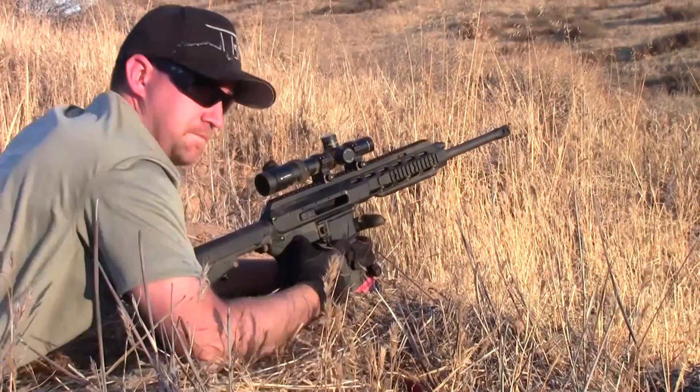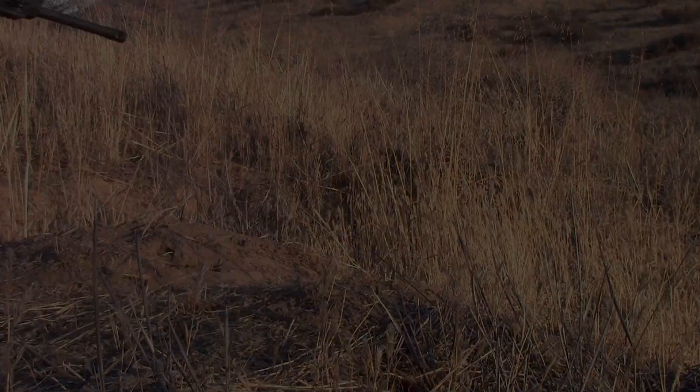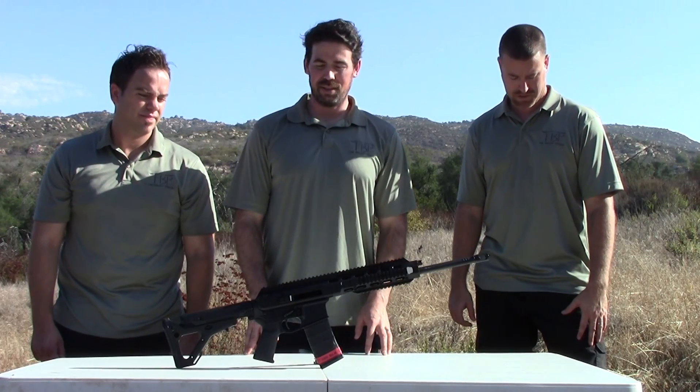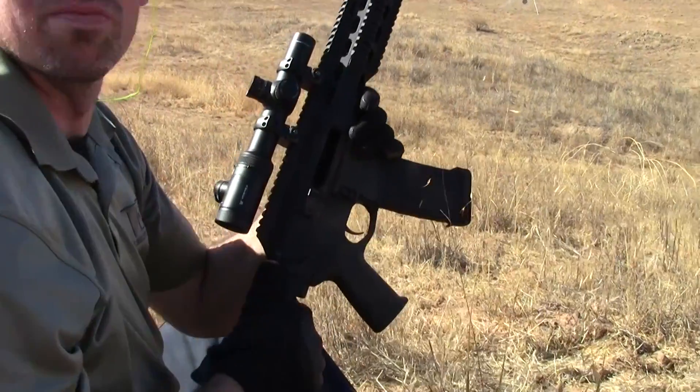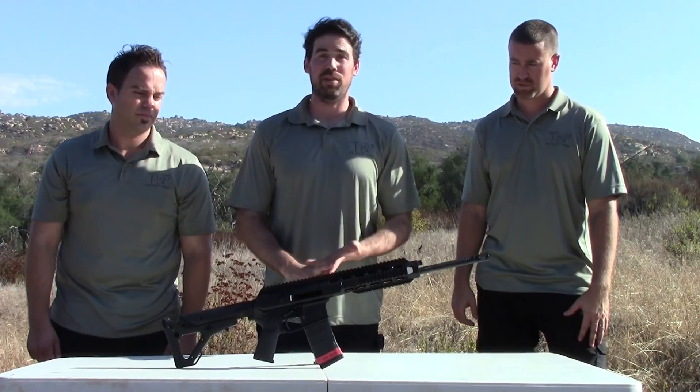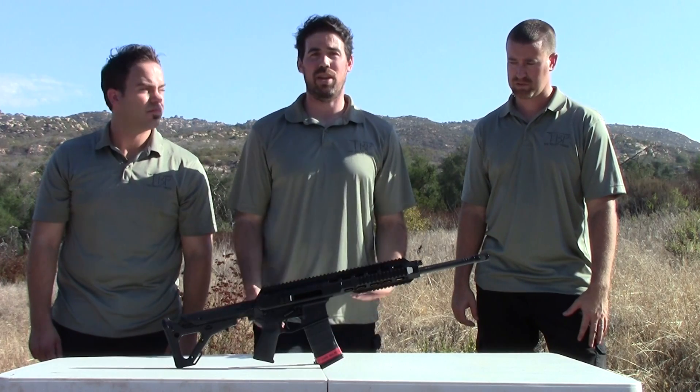One gun. One gun. So now that we've had a chance to do some torture testing on this - throw some dirt into the chamber - I think it functioned pretty well. We had no failure to feeds, no failure to fires, and no failure to extracts with both the .300 and the .223.